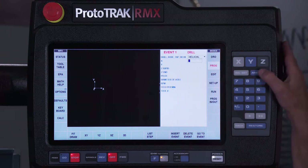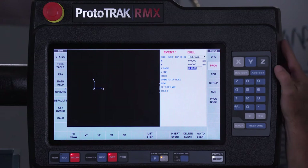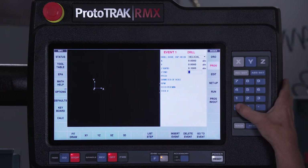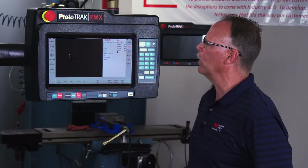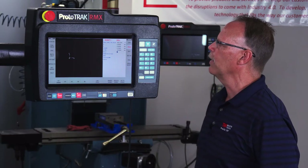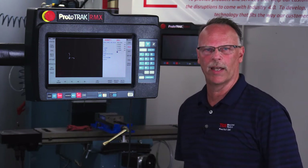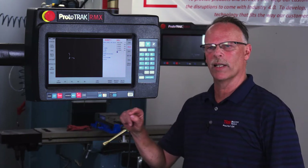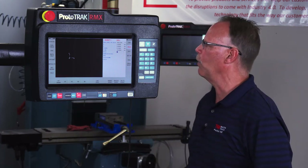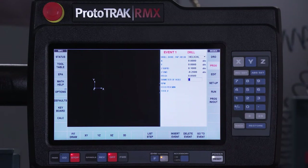I'm just going to use zero zero as the center of my hole. My Z-Rapid I'm just going to keep with the hundred thousandths, it's fine. But I'm going to go a quarter of an inch deep — by not going too deep the camera will be able to pick it up better and you'll have a better idea how it works. Now the pitch basically tells it how much of a bite to take as it goes around each time, so let's set it at fifty thousandths so you see it make a few revolutions.